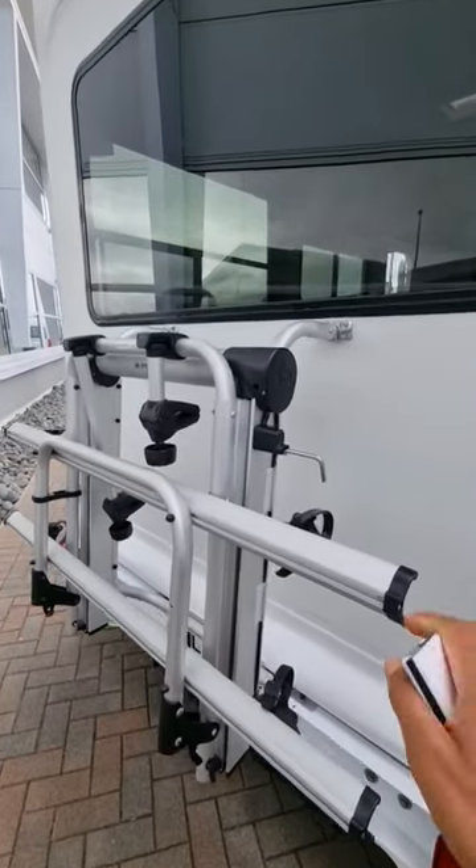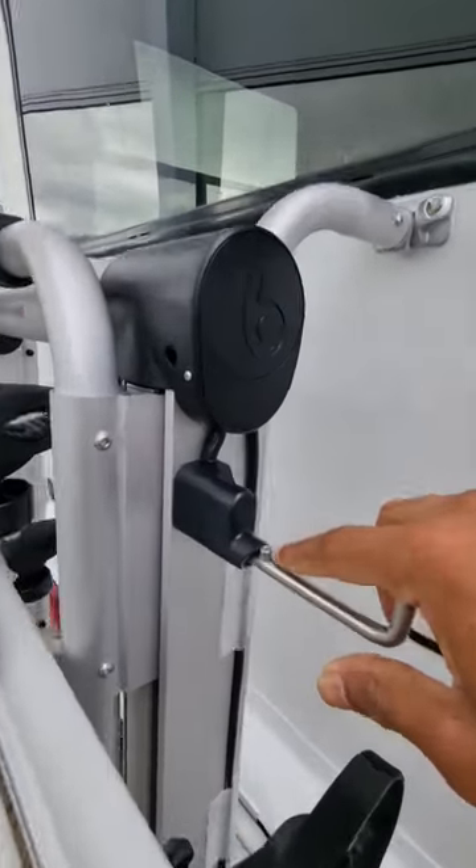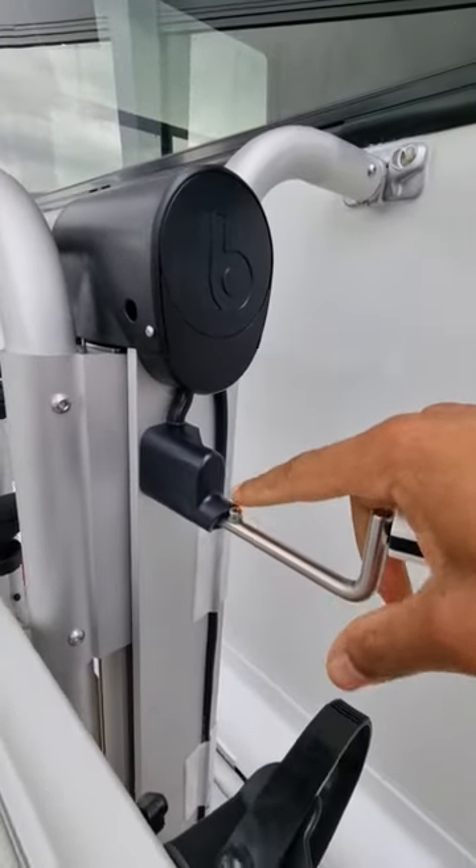So this is the bike rack fitted — this is what it looks like. To use it, all you have to do is pull this lever, twist it, and make sure this lock screw goes to the top here.